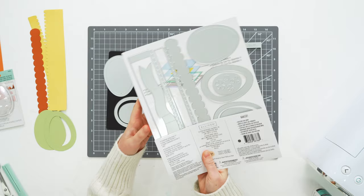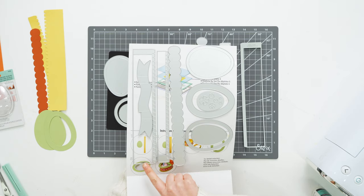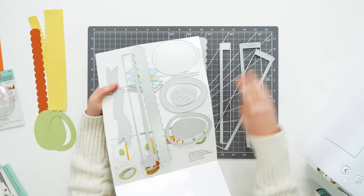So with the Easter egg box you get nine dies — nine pieces of metal. From the back you can see how large they are, so you're going to want to use an A4 size machine or a larger machine to cut out these longer pieces. But you have everything there that you need to create the box with a dome or without, and then there are decorative pieces like the banner and the flowers that I'm going to show you later.